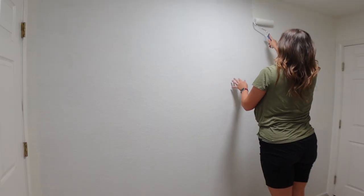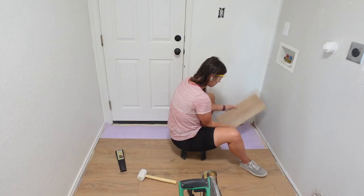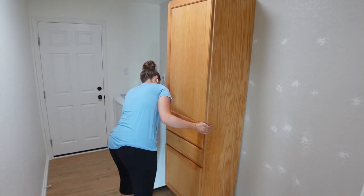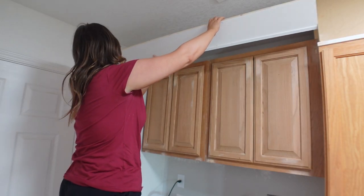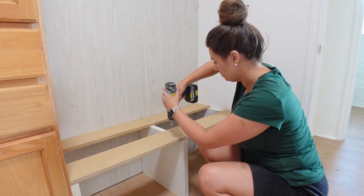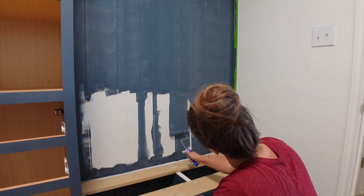Hey guys, welcome back to my channel. In today's video we are officially finishing up this laundry room makeover. I just wanted to do a quick little recap of what we've done in here so far, but if you've missed the first three videos make sure you go check those out. We still have tons to do in this room, so let's go ahead and get started.